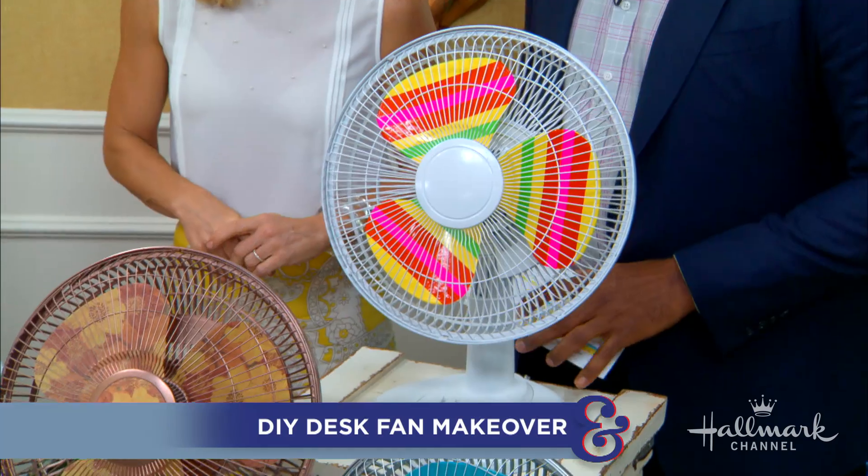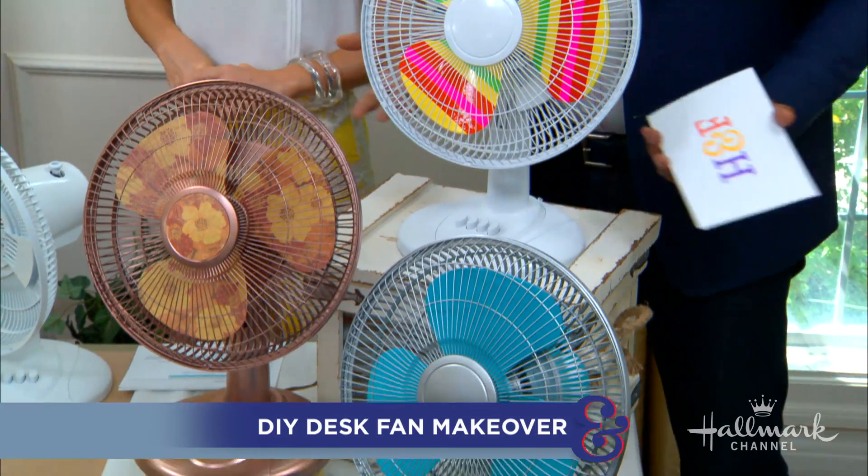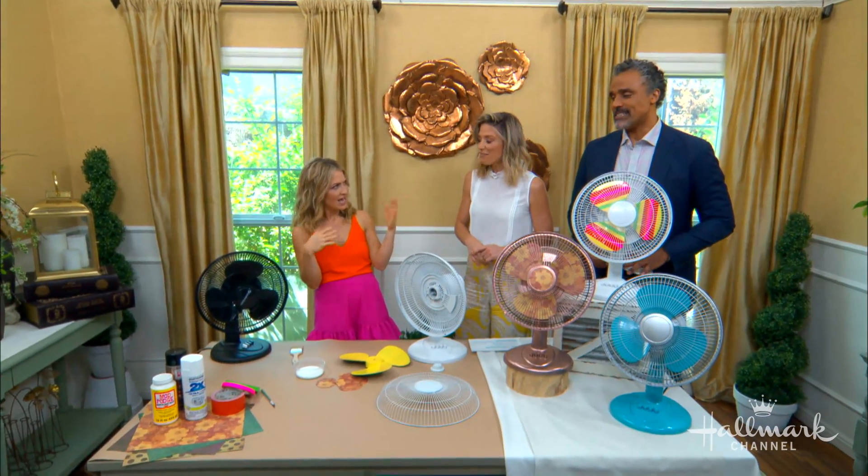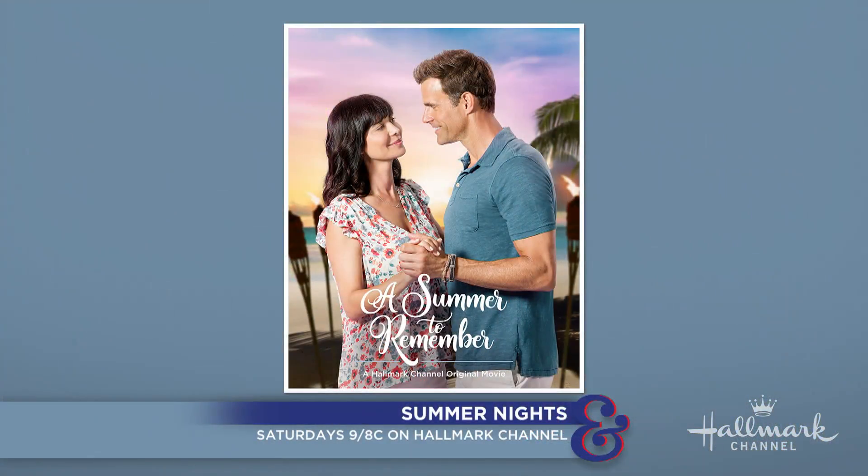The dark days of summer are upon us, and here to show us how to cool down in style — giving a major makeover to a plain old fan — is Maria. It is hot everywhere. Summer is hot, and a Summer to Remember is hot, because we have Cameron Matheson and Catherine Bell in there.